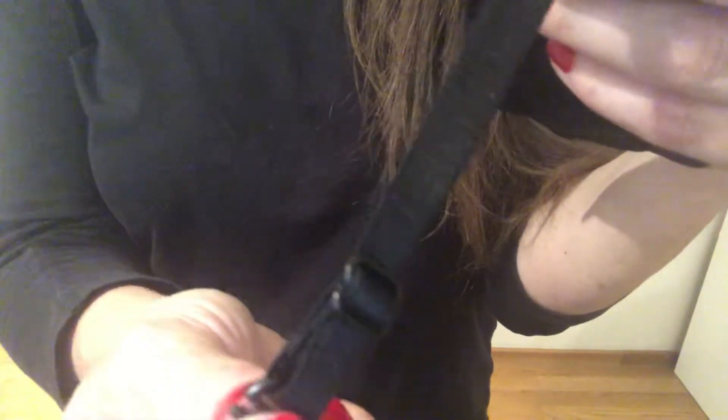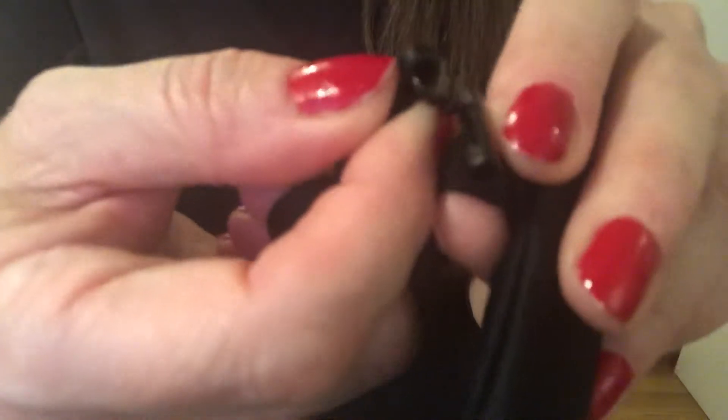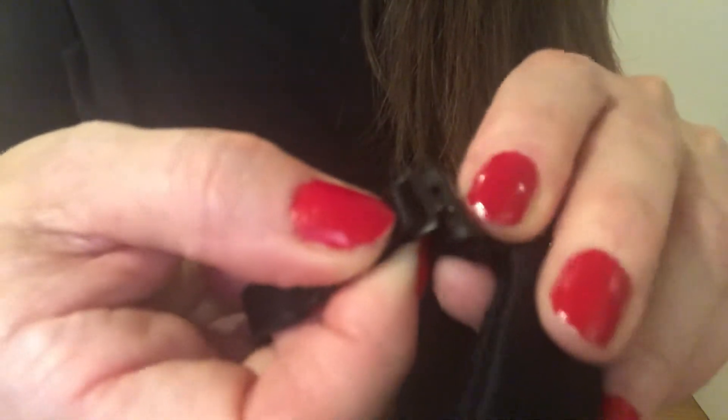This clasp is very interesting. It looks like a bra clasp, so you can adjust it up to about four inches. The clasp is kind of similar to one you might find on a bikini — it has one side with a bar and you slide it in, then down, and click it in place like this.